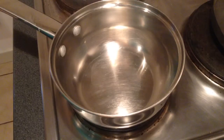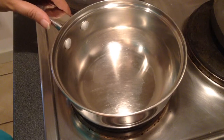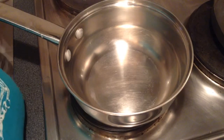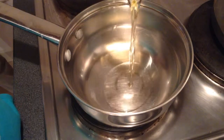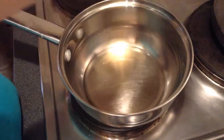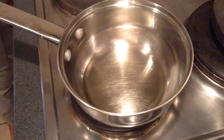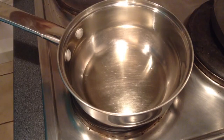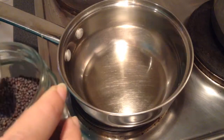I will start heating the pan. I will add around 2 tbsp of oil. When the oil gets heated, I will begin adding the spices.